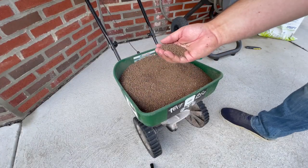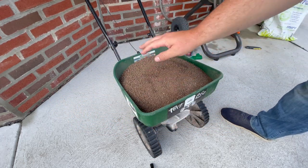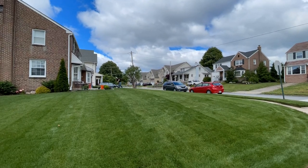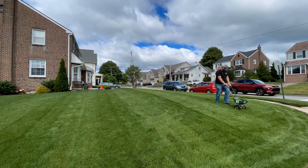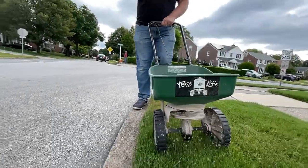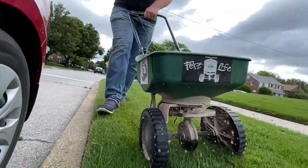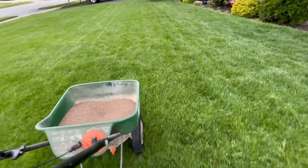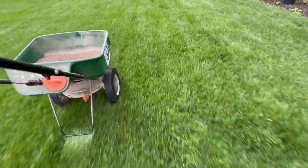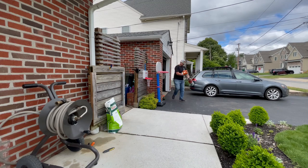Next up is the calcitic lime. With my soil pH hovering around 5.5, adding lime will help bump that up. Soil pH is important because of the grass plant's ability to take up certain nutrients within the optimal pH zone — right around 6.5 would be ideal. If you're too acidic, say below 6, or too alkaline, say above 7, consider adding lime to raise your pH or elemental sulfur to lower it. Here I'm putting down a 50 pound bag of calcitic lime over 4,000 square feet in accordance with the bag instructions.